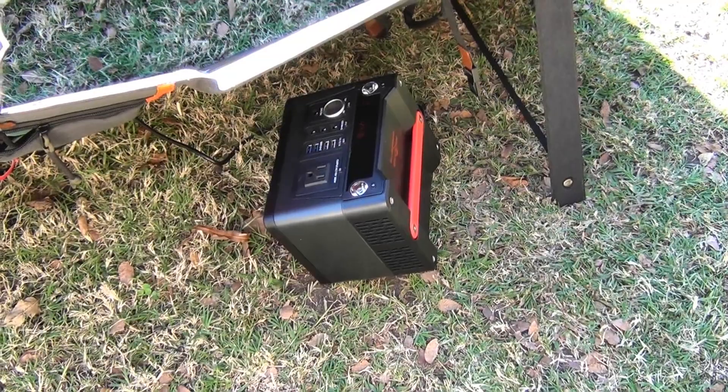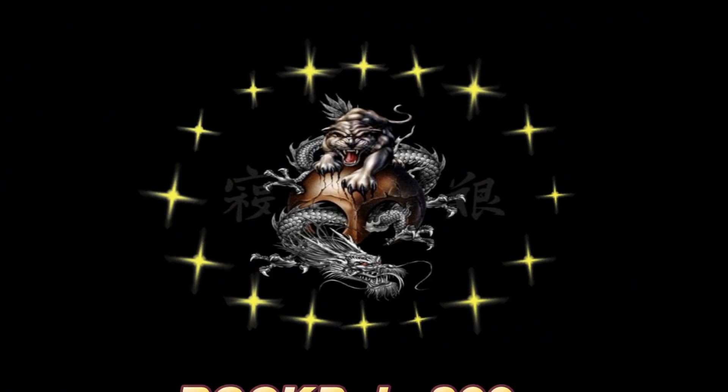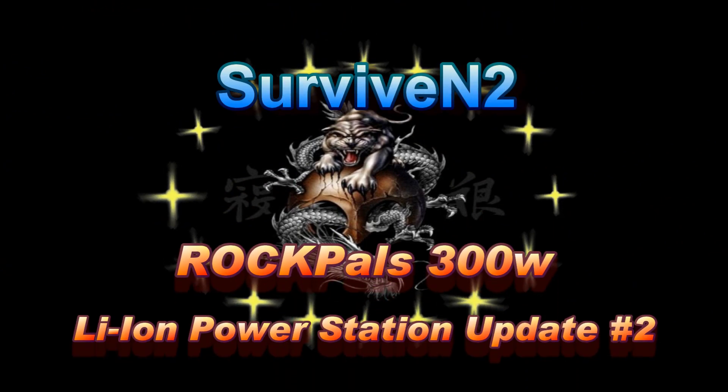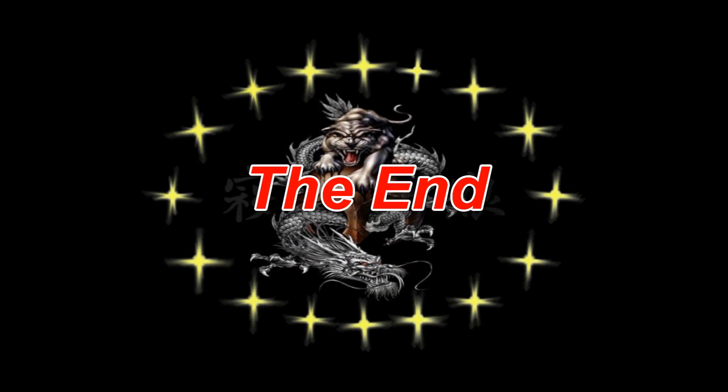All right, that's it for this one. I'll catch you on the next one. Thank you for watching this video — I hope you enjoyed it. If you want to see more in the future, just subscribe. Until then, later.